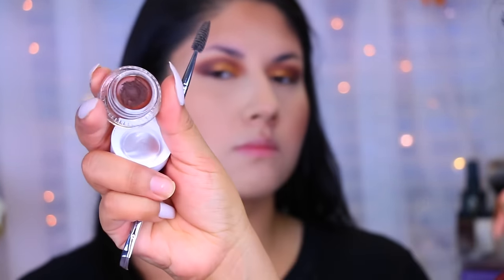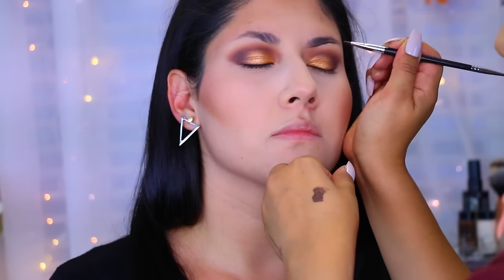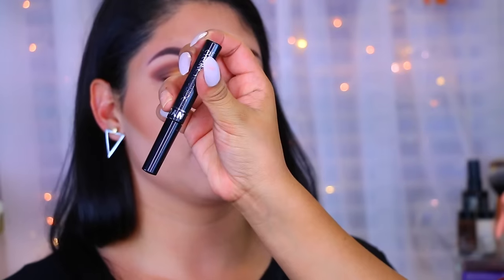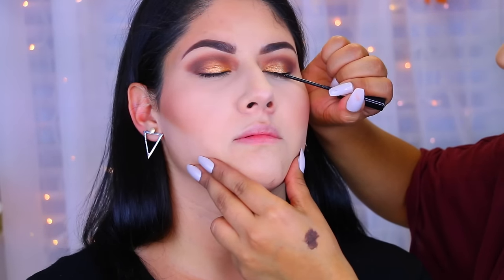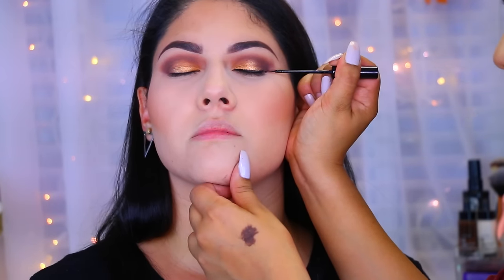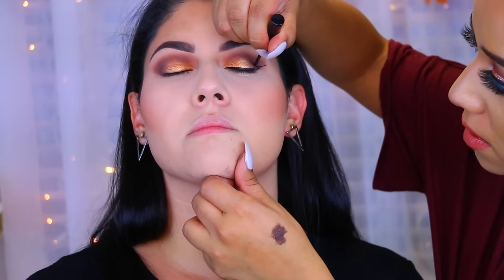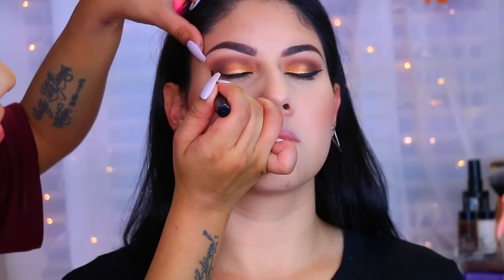Now moving on to her eyebrows — I'm sorry about this part, we didn't realize the camera filled up, so I didn't show the process. She has really nice eyebrows to begin with, so I just shaped them to how she liked them and followed her natural eyebrow line. Then I did the eyeliner, which is what I struggle with the most with every client. But at the end it looked really, really good — she loved her winged liner. One side I struggled with more, but I went back and forth a few times to perfect it.